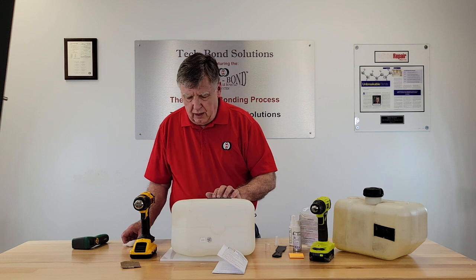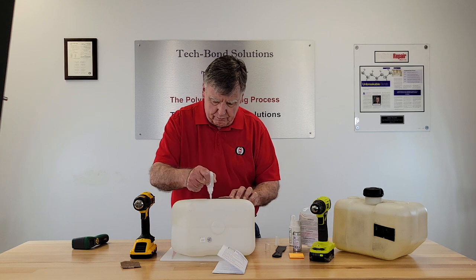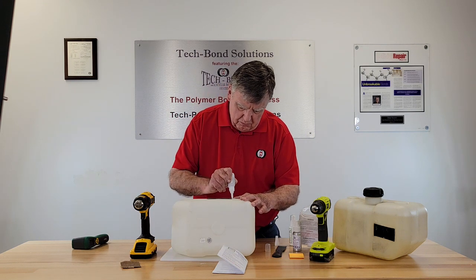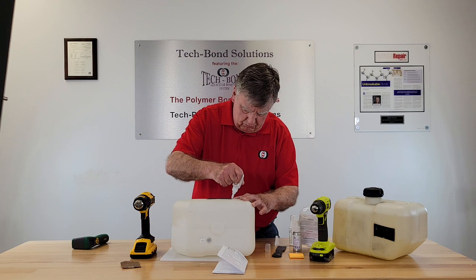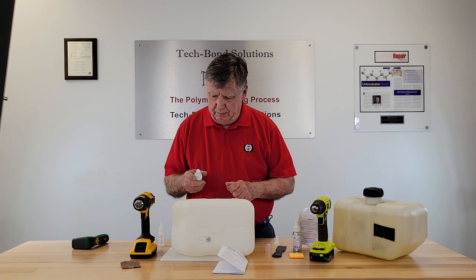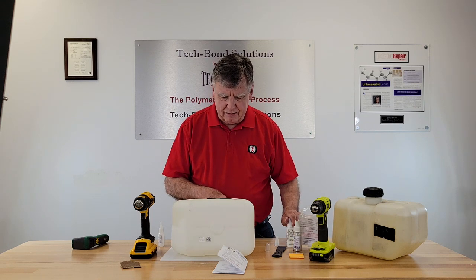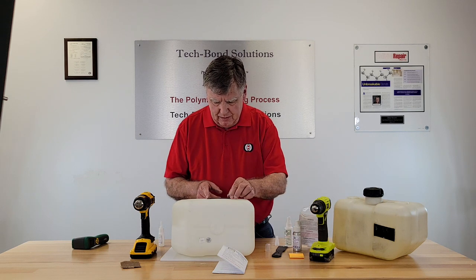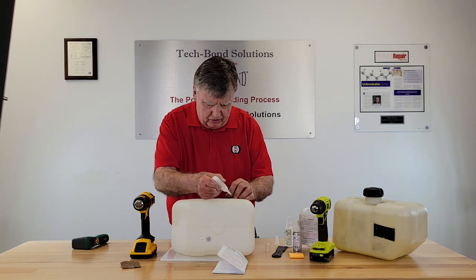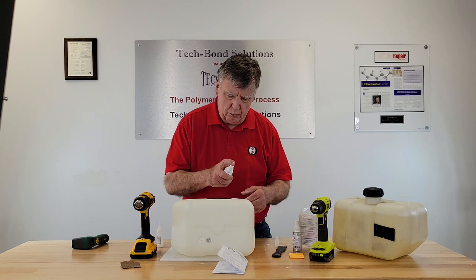Now you inspect the patch. Also take your thicker adhesive and run a bead all the way around the seam. Then spray the catalyst on the seam. Visually inspect and make sure there's not a problem. If the edges are not down, put a little adhesive under the edges, press down, and spray with the accelerator.